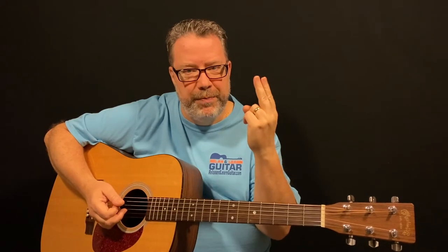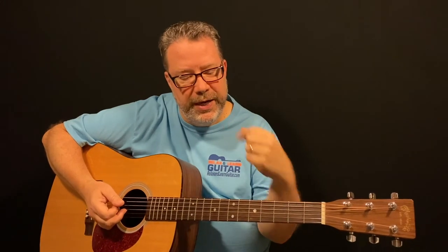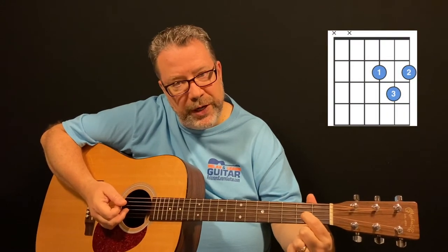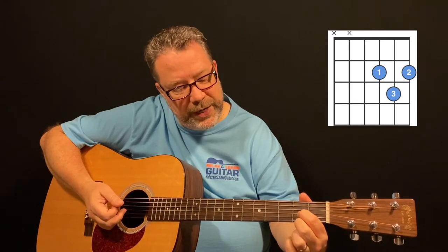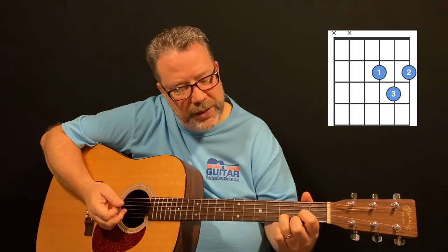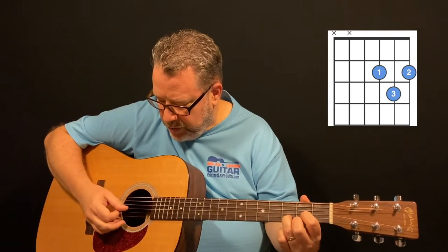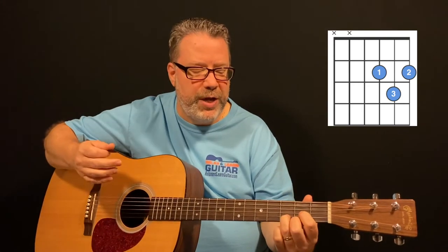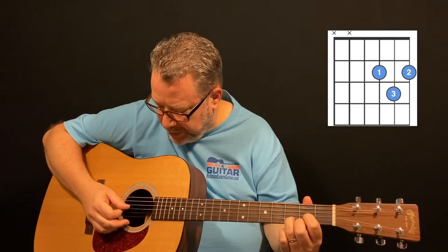Remember your index finger is 1, middle is 2, ring is 3, pinky is 4. We're going to be playing here on the second fret: index finger on the third string, second fret. Your middle finger on the first string, second fret. And your ring finger on the second string, third fret. Play that fourth string open. Open just means you're not fretting any notes on it — it's just an open played string.